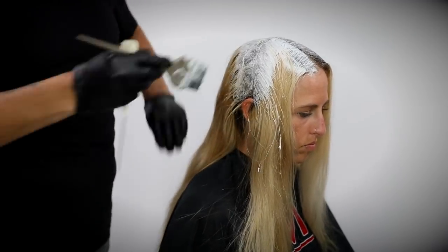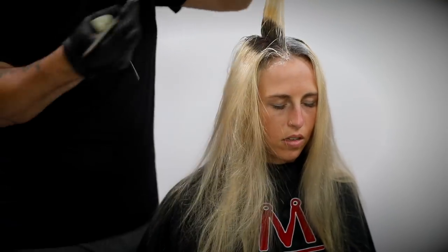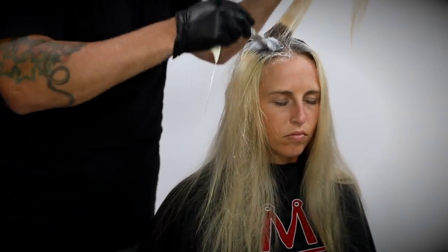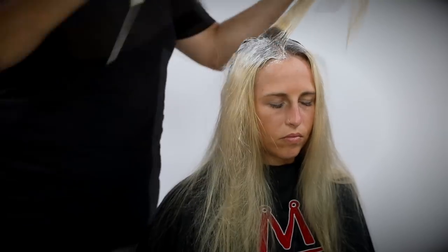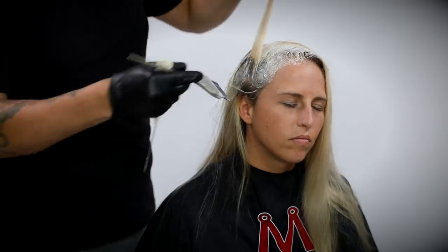I paint that right on the root and pull it through just a little bit past the root line to make sure I don't have any lines of demarcation. Later on I do something else to brighten up the ends, because she does have previous color on the ends — we've toned her before — so I want to make sure her ends are nice and bright as well.